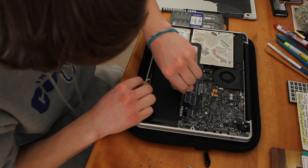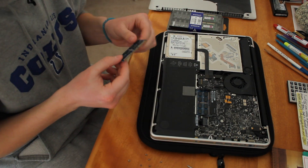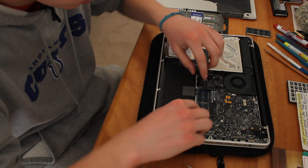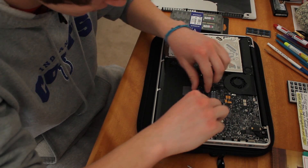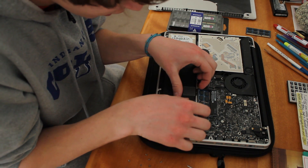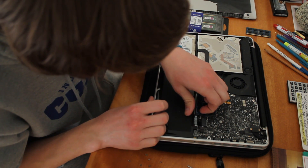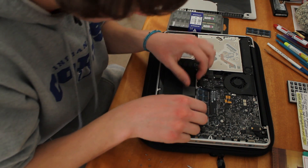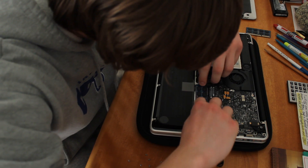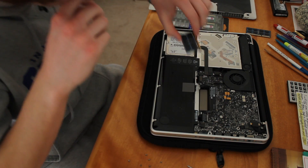A little tricky to get out sometimes. There's one — just set it wherever. Then pop the second one up. It can be a little tricky. There we go, got that one out.